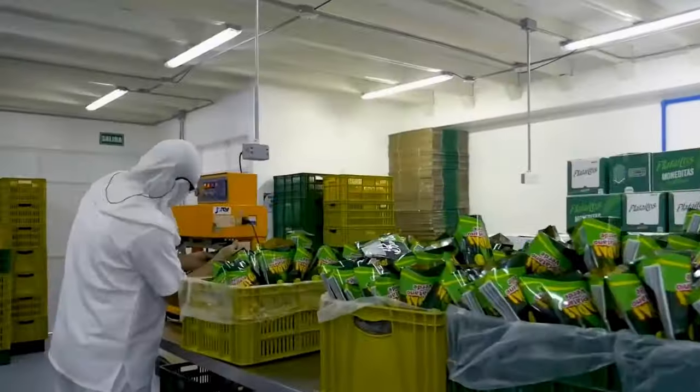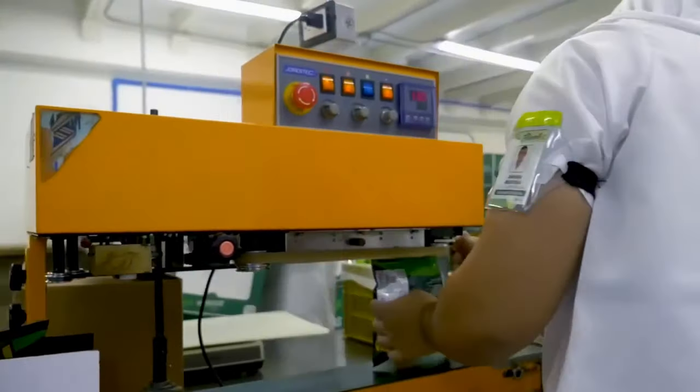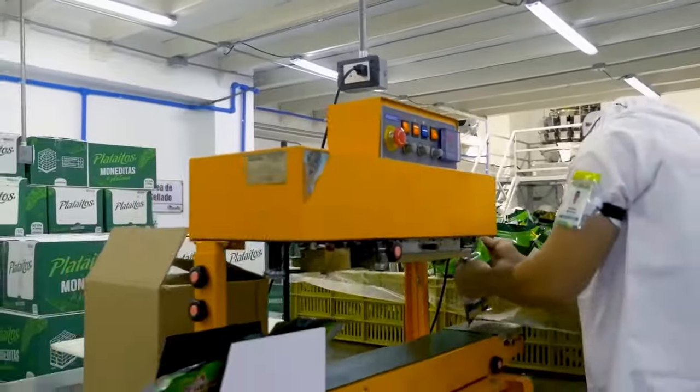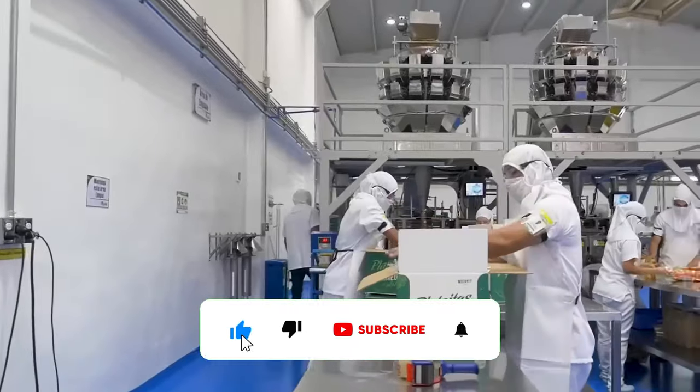Now, these bananas and banana chips are ready for market sale and export. Thanks for joining us on this fascinating journey through the banana processing world. If you found this video informative, please subscribe for more exciting content.